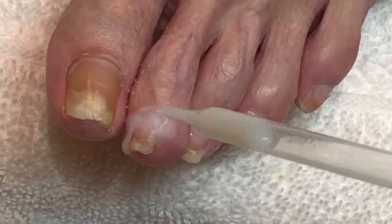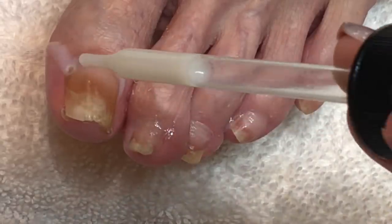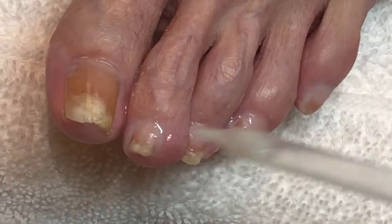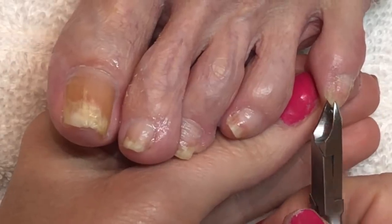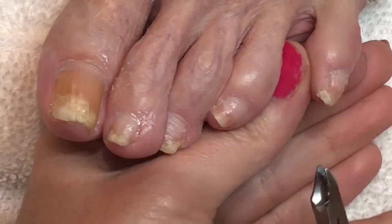There are so many of you taking care of your parents or loved ones, and I get questions every day about how to cut the toenails so you don't hurt the person you're working on. The very first thing is to make sure you've soaked their feet in warm water. It's probably best to work on the nails when they get out of the shower or bath, so the skin is pliable and not so dehydrated.